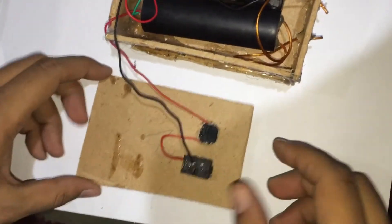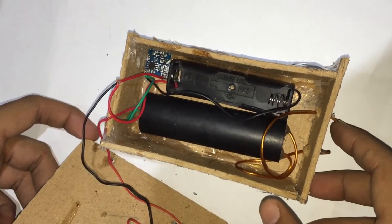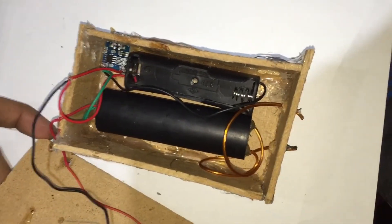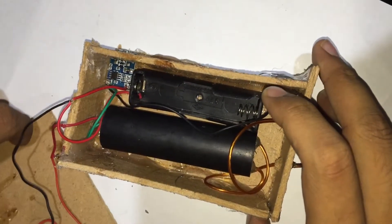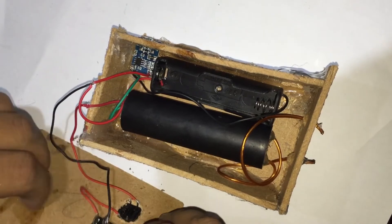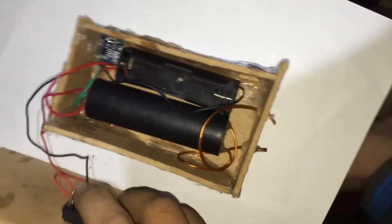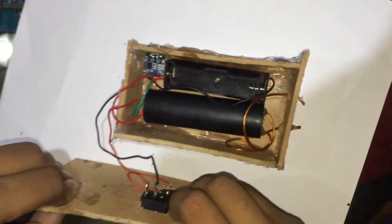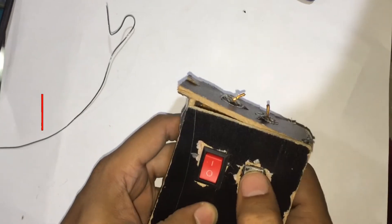Our circuit is completed. We have kept the two output ends of the boost-up generator outside the box and away from each other, and the charging port is also outside the box. Now let's see the working of our circuit.